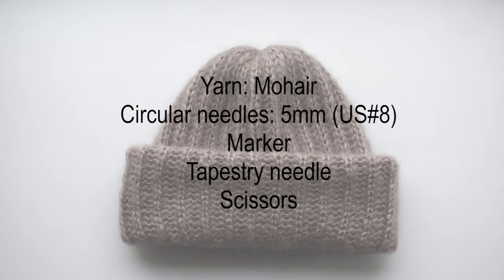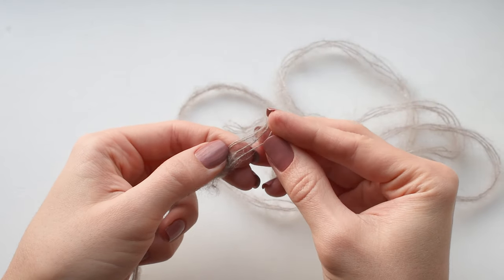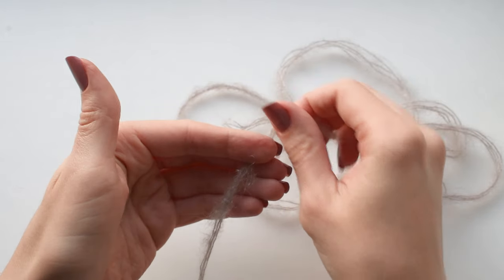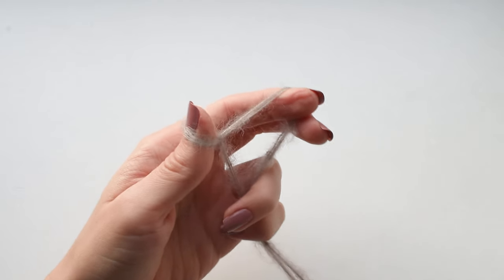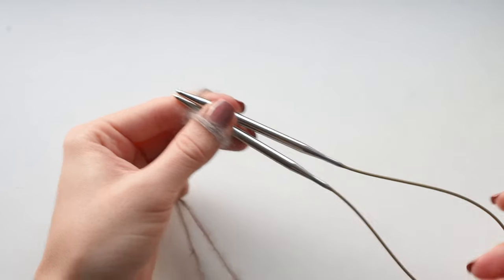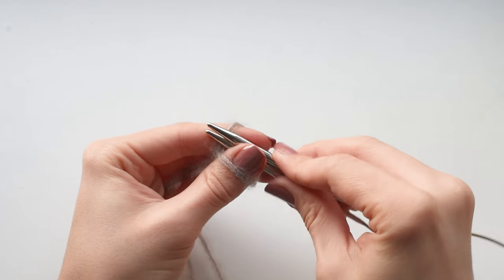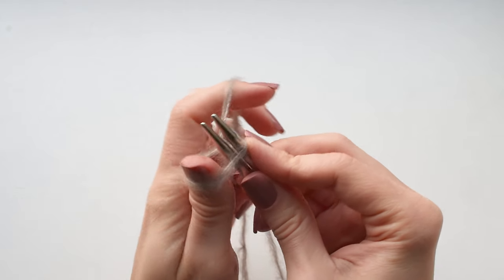Let's begin knitting. With four strands of yarn held together you will need to cast on 54 plus one additional stitch to join the stitches in the round — that's a total of 55 stitches. I'm using the long tail cast on method and I'm casting on over two needles at once, so that the edge of the hat won't be too tight.